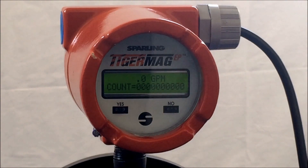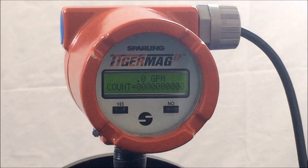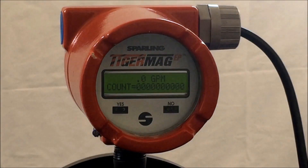Welcome to the Sparling YouTube channel. This is one of several video demonstrations to configure Sparling's Tigermag EP magnetic meter. Hi, this is Chris with Sparling Instruments, and today we will walk you through the program specifically to rescale total.